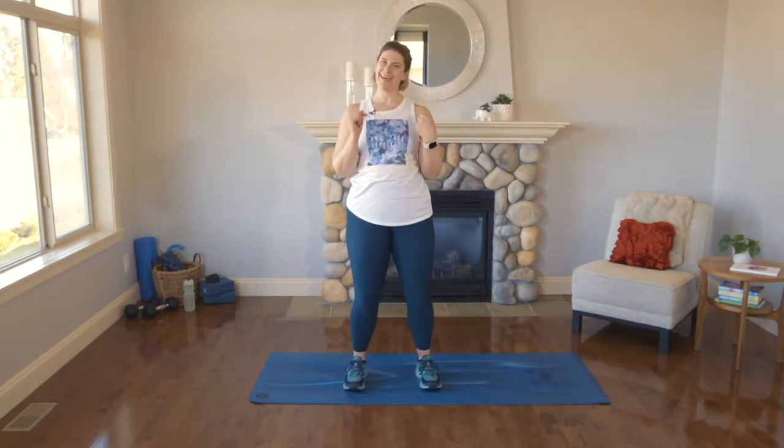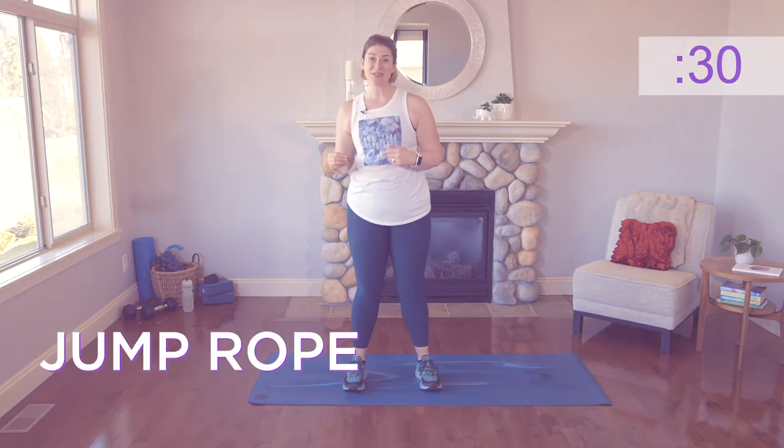Alright you guys, welcome to this 20-minute HIIT. It's quick, it's sweaty, and it's gonna be fun. Remember, today's workout is about quality, not quantity. I want you to listen, honor, and challenge your body.